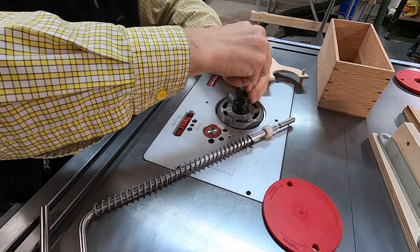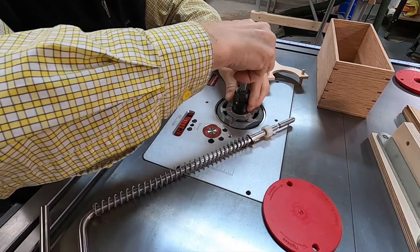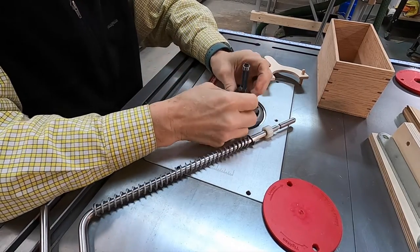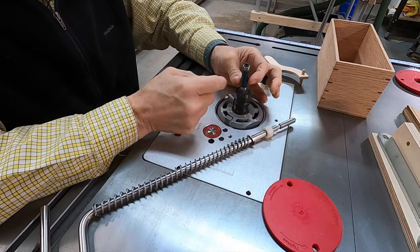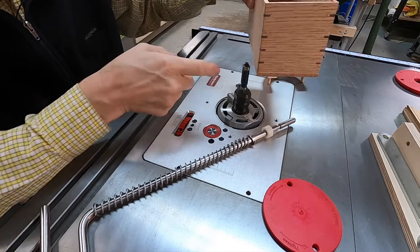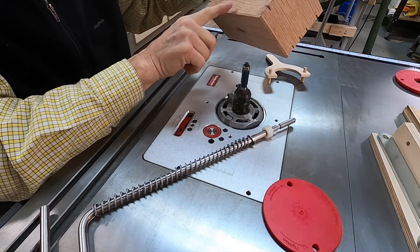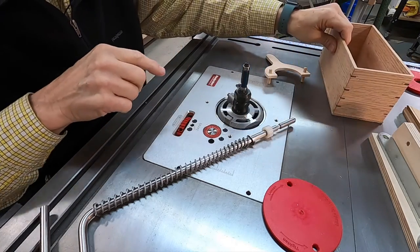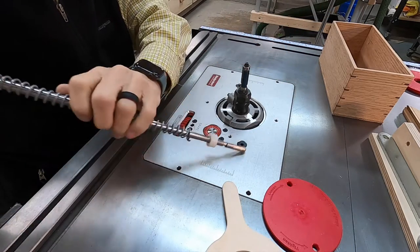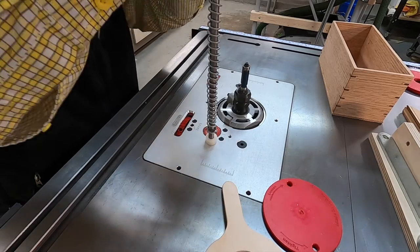So here's the bit. The way this bit works is the blades are down here below, and there's a ball bearing up at the top. As this box runs past that ball bearing, these blades will cut flush the edges of the box like that. So that's pretty cool — that's a great way of doing that.